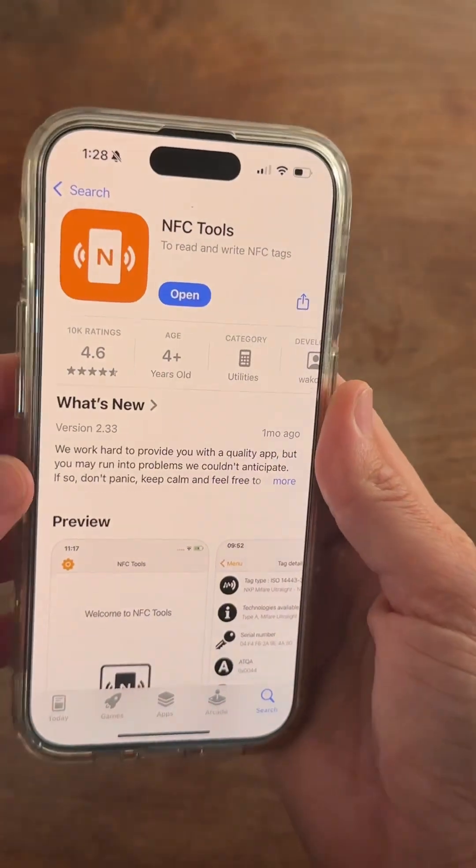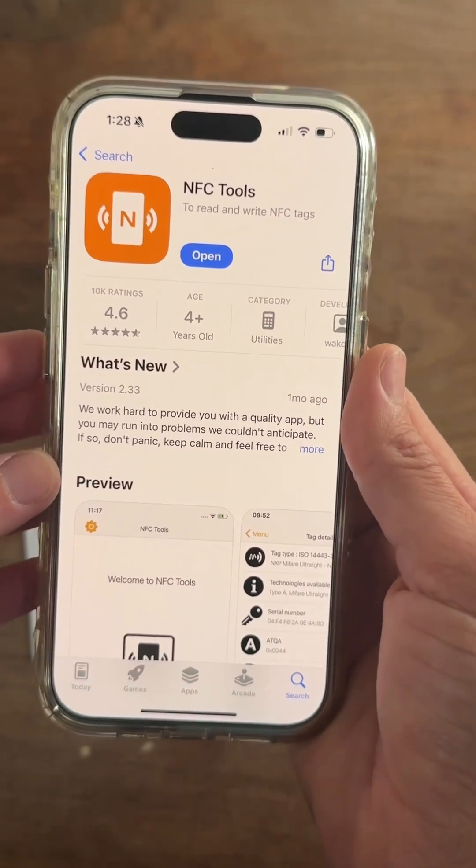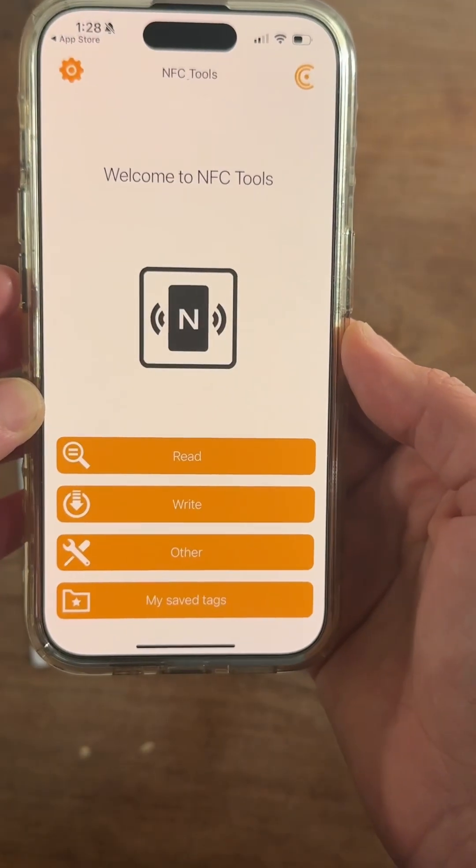You're also going to need the NFC Tools app. This is a free app, though you will have to do a $2.99 upgrade for certain features, but it's worth it.